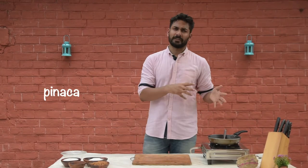Hi! Today we will make Pinaka. Pinaka comes from Goa. It's a very easy and quick fix laddu.